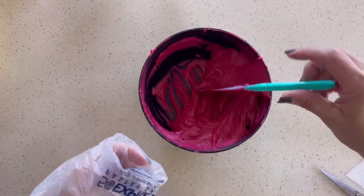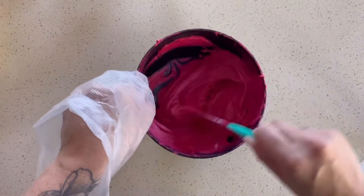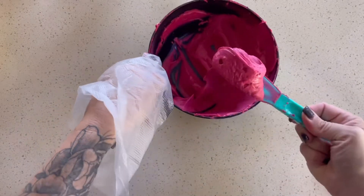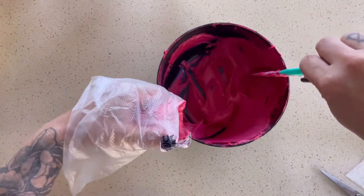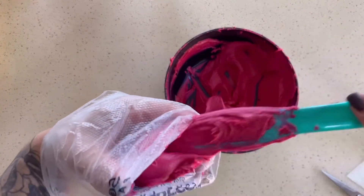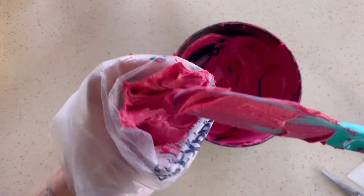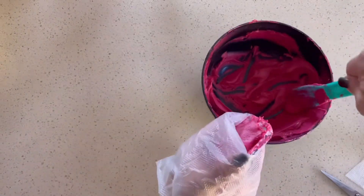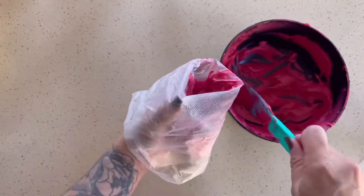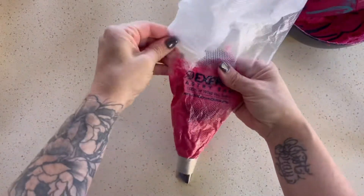I open my piping bag inside out so that I can hold the piping bag with one hand and add my buttercream with the other. Look at that pretty color — I just insert it into my piping bag. I try to make sure I push the buttercream down so I don't have any air pockets. I'm just using a little spatula, pressing it in and pushing it down. Once I get all that in there, I squeeze out all the air from the top.